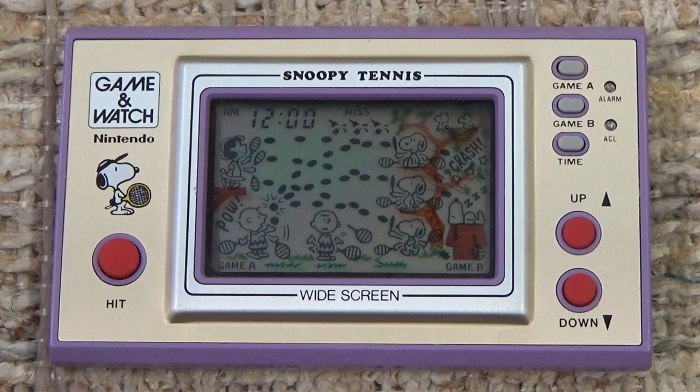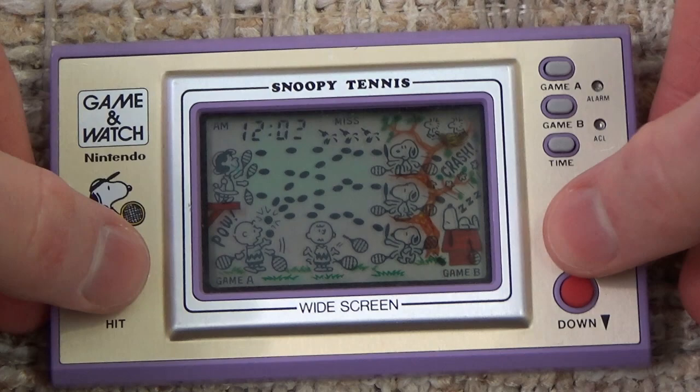It's kind of funny to think that not every Game & Watch was just Nintendo-owned characters — there were some with outside characters as well.